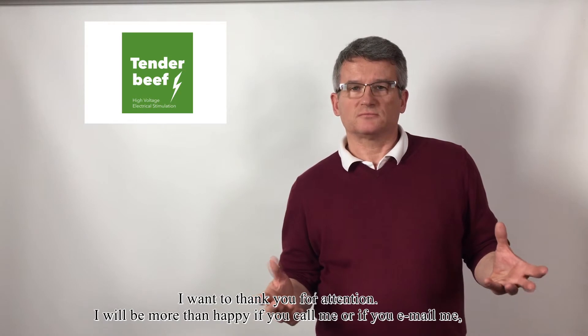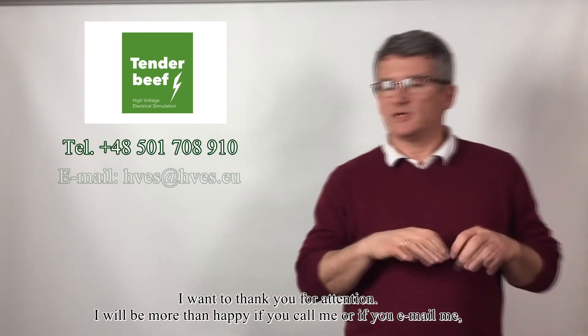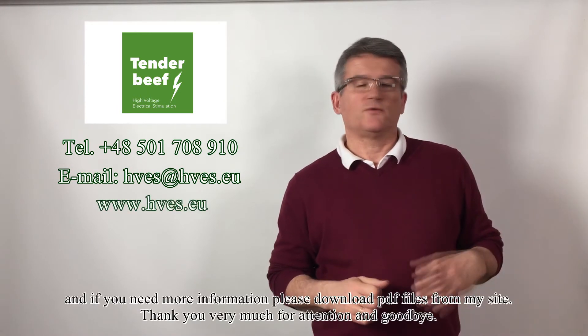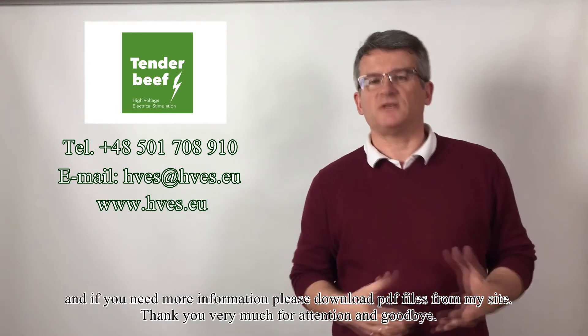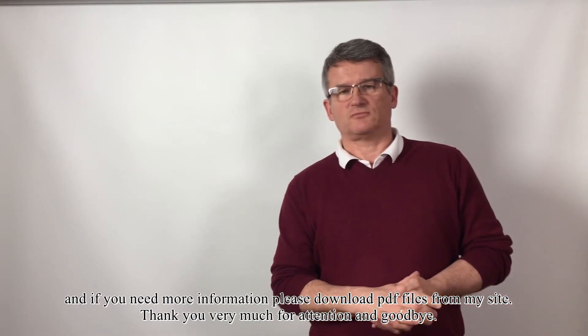I want to thank you for your attention. I would be more than happy if you call me or email me. And if you need more information, please download PDF files from my site. Thank you very much, and goodbye.